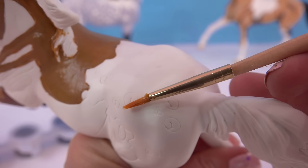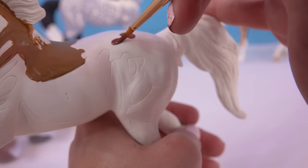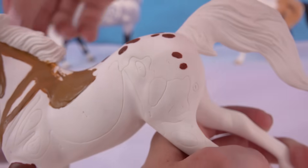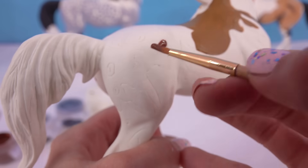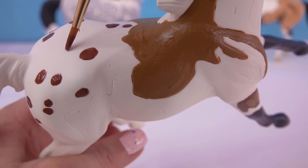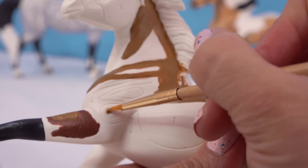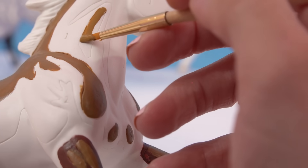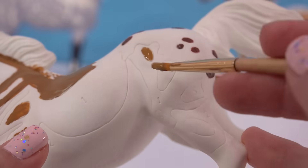Let's start filling in some of these little Appaloosa spots with color number one. Got a whole bunch of little spots that just kind of go all the way down here, and of course the other side too. Got to add those spots on. It looks like there are some more little fives right here, so I'll paint these little spots in. We even have some little fives right here as well - might as well just paint them in.